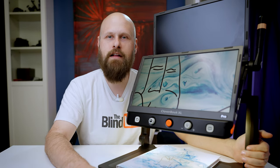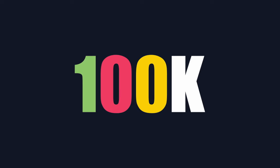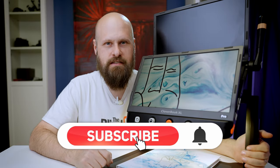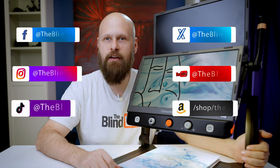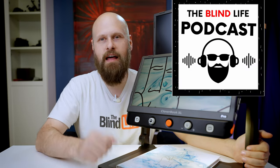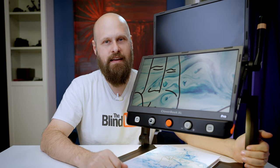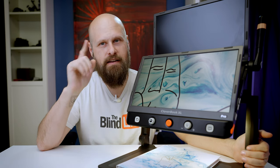Thank you for watching. If you like this video and this kind of content, hit the like button. I have a goal to hit 100,000 subscribers, and with your help we can make that a reality. Click subscribe and turn on notifications — it's 100% free. Check out all my other social media: Twitter, Instagram, Facebook, TikTok, and also The Blind Life Podcast, available on all major podcast platforms. A huge thank you again to Irie AT, and thank you for watching. This is Sam with The Blind Life — I'll see you next time.